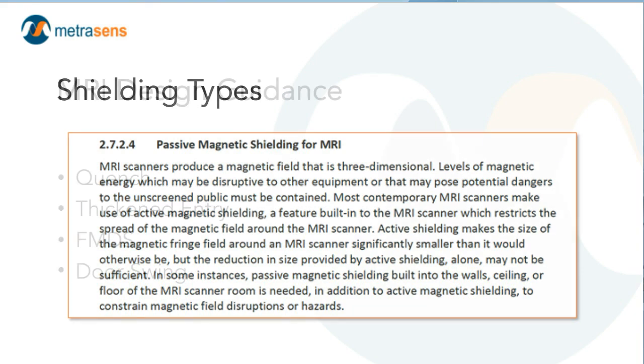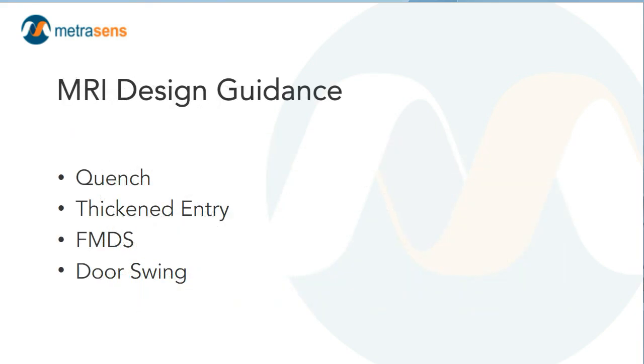Now, here's where things get more fun for me — the MRI design guidance. From a facility safety standpoint, this is where the exciting stuff is. We're going to talk about quench and quench safety, the thickened entry and its correlate the use of ferromagnetic detection systems, and door swings going into the MRI room.